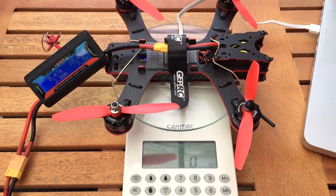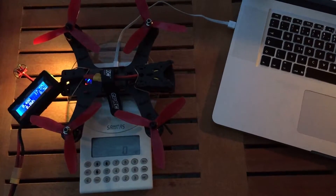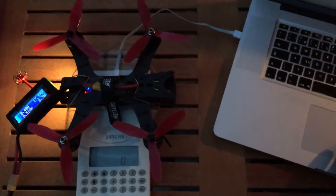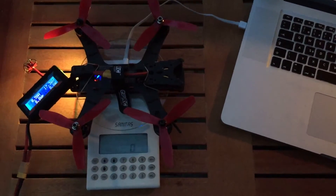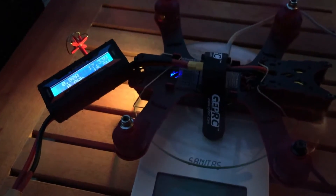Let's check out the results. This is my last test today with three-blade props — I'm really curious how they'll perform. The motors are a little bit over-propped with them, I believe, but let's see what they do. Ok, 143.